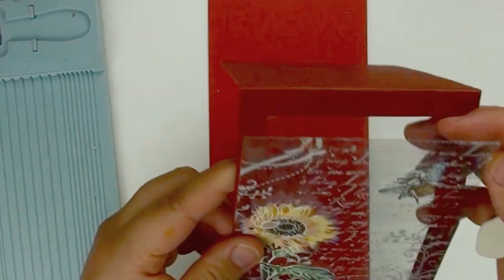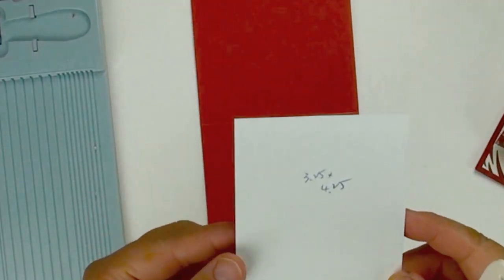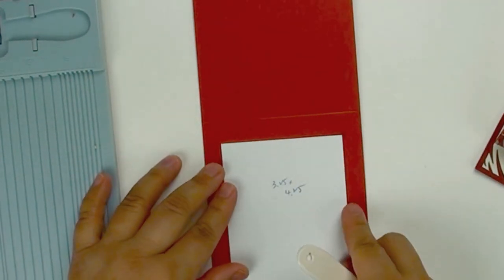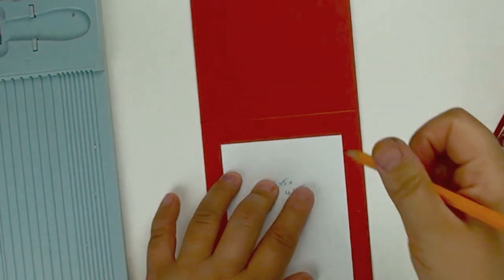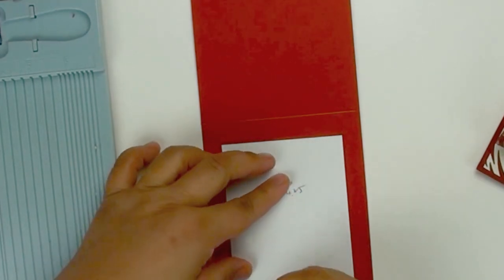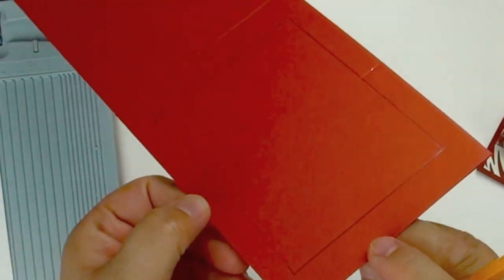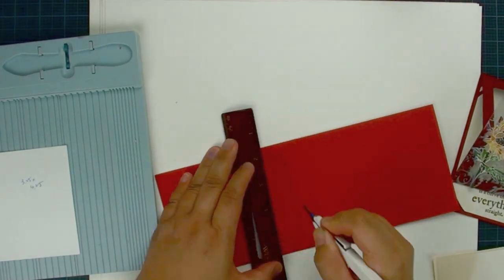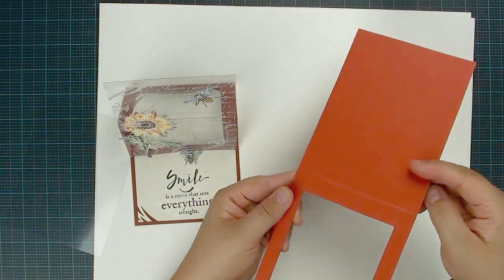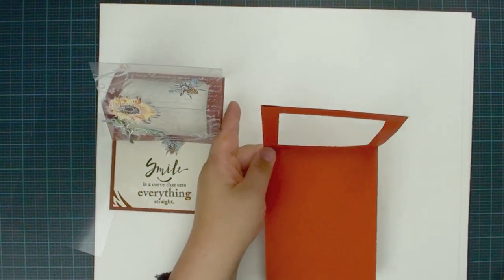Next, we are going to create a window here. I already found the size of the window that I want. It is 3.25 by 4.25 inches. You are going to put it in the middle of your card and use a pencil. Pencil is good because we are going to erase the pencil line later. So this is going to be my window. We are going to use a craft knife and cut it out. And now I have my window here. Just follow your score line and that is the window.